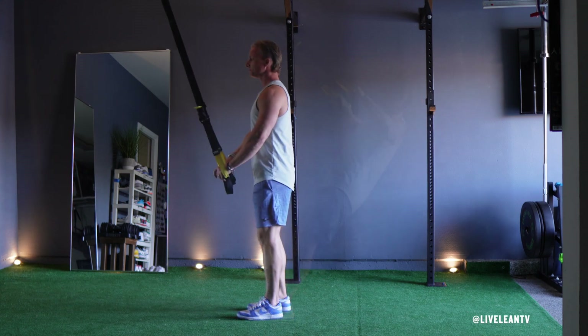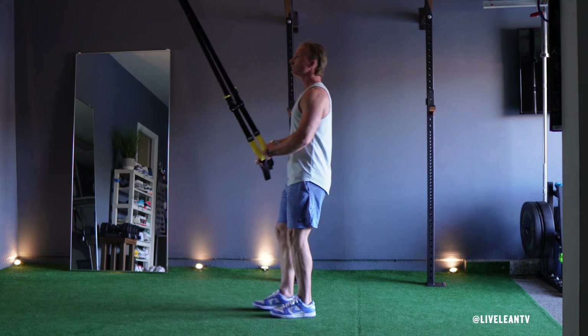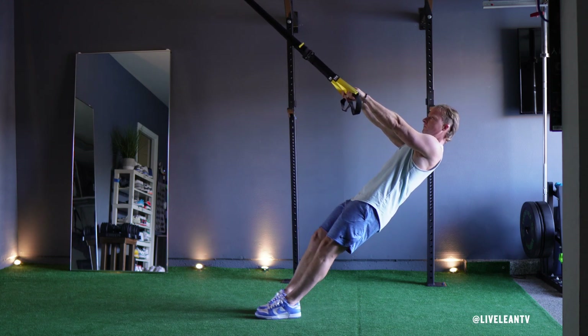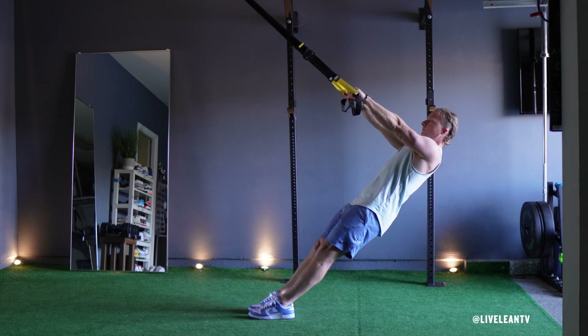To get started, while facing the TRX anchor point, hold the TRX handles with an overhand grip. Lean back with your arms fully extended while contracting your core and glutes to maintain a straight line with your body.